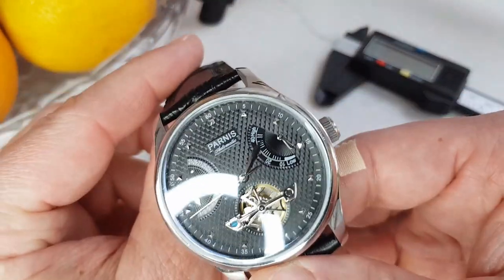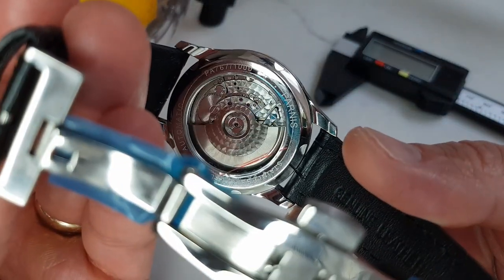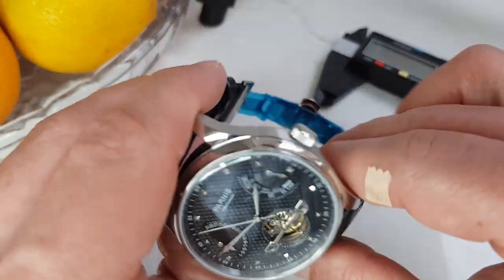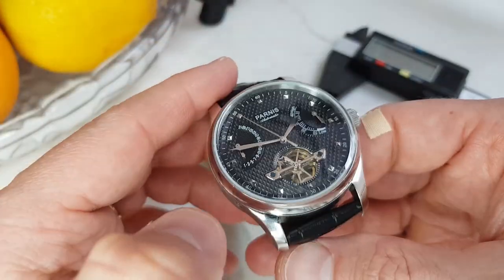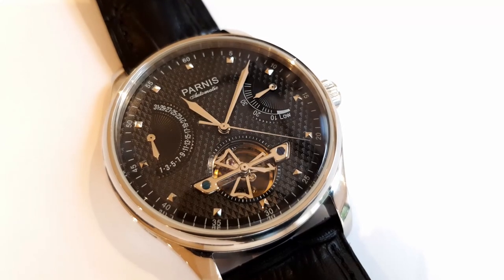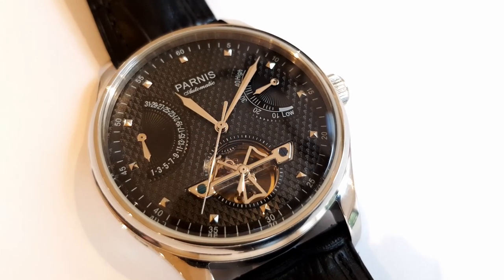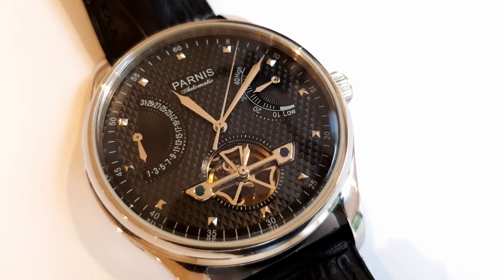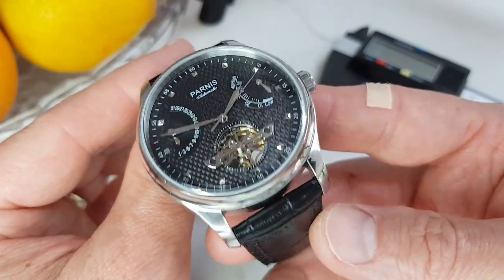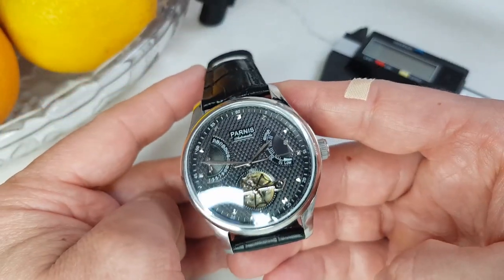The key attraction to me was the complications and the quality of finishing on the movement, but to be quite honest I was pleasantly surprised by the whole package. Also, this watch is not particularly a homage to any other watches — well, almost. There is nothing groundbreaking in a power reserve indicator and retrograde date, and there are quite a few Swiss brands that implement these complications in very similar dial arrangements, and yet I think this watch maintains its level of originality.